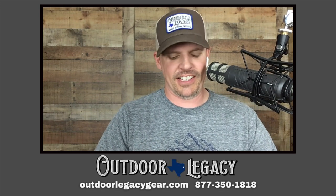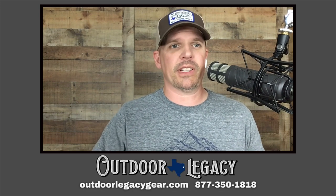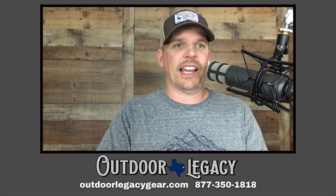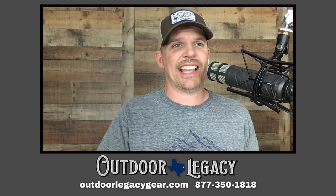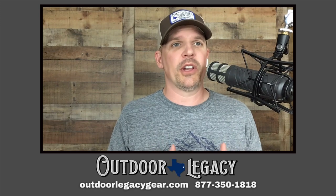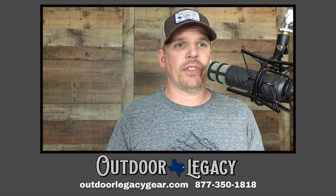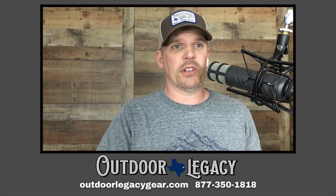Let's get a couple of things out of the way. We really really like this unit and have a lot of good things to say, but let's talk about the bad news first. Every scope, as we always say, there's no perfect scope — there's always room for improvement. What we do on this show is tell you the things we think could be improved. It doesn't mean you shouldn't buy the scope — if we thought it was a no-go we just wouldn't review it.